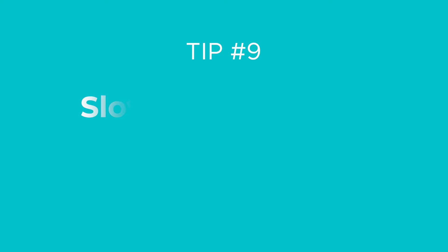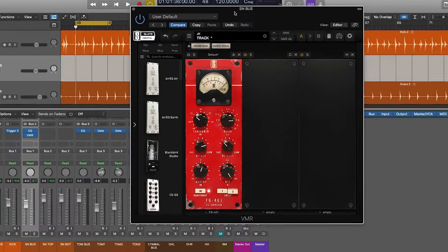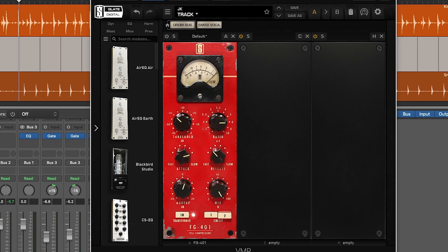Tip number nine: slow compression for punch. Use compression with a slow attack to make drums hit harder. It's not uncommon to use pretty aggressive ratios and gain reduction to get the amount of punch you want. Notice how much punchier this snare sounds with some slow attack compression.